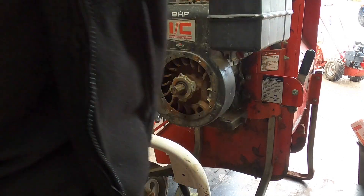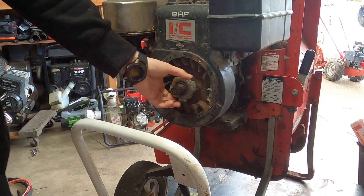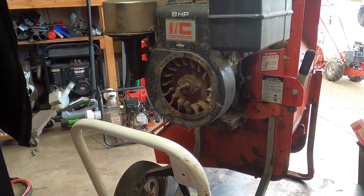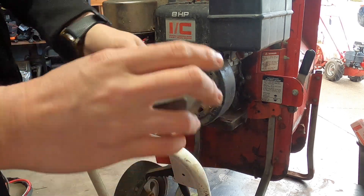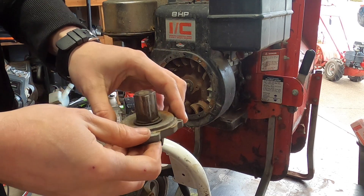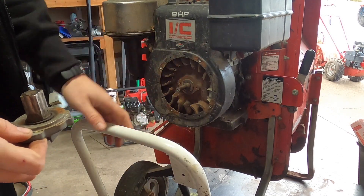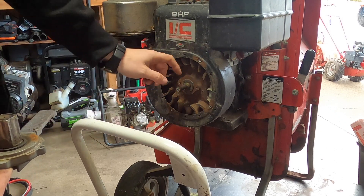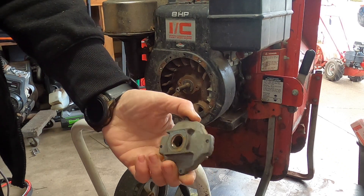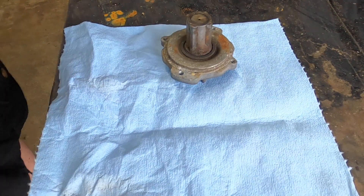I don't remember how much it is — I think it's around 20 to 30 bucks. It seems like something you never need, but trust me it can save you. Now that we have this off, let's take a look at the inside. The shaft is a little dirty, not too bad. I'll take a little brake cleaner and towel and wipe that off, make it nice and shiny. This is probably our main problem — we need to take off this top plate.